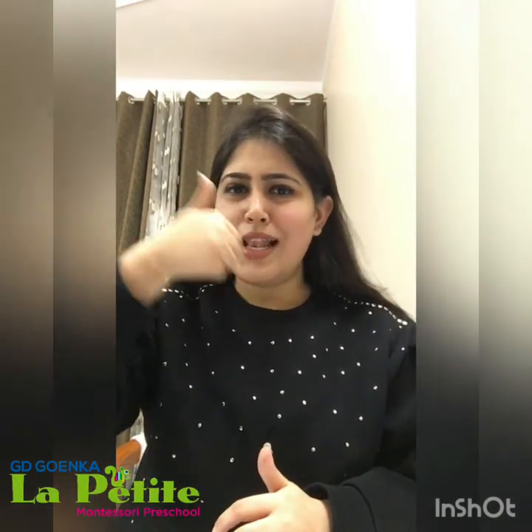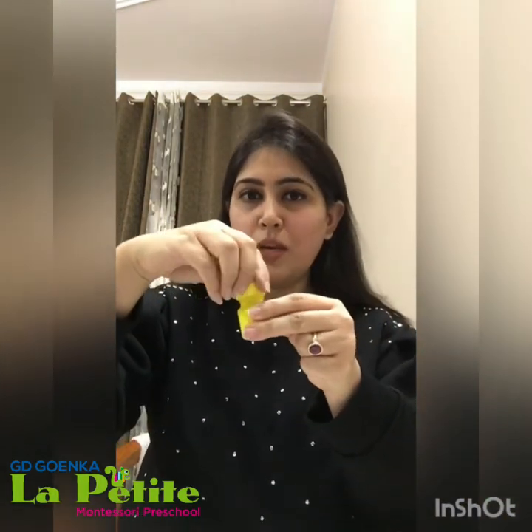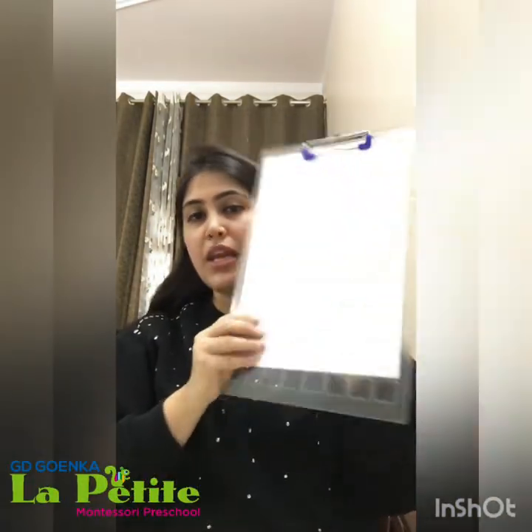Then I have googly eyes. Googly eyes are optional — if you don't have the googly eyes, you can make it with a marker also. So let's start doing the activity. Are you ready? Let's do this activity! For this, first of all we need a yellow paint, so we will be opening the yellow paint. And yes, we need an A4 size sheet also — a plain A4 size sheet.